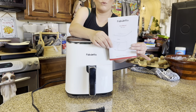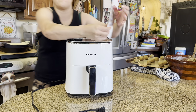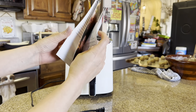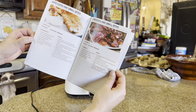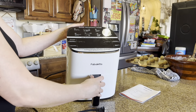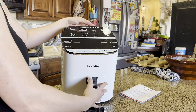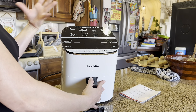It does come with a user manual right here. And then on this side, it has a bunch of really good looking recipes that you can make inside of this. So just a bunch of recipes. They have a quick reference guide up here. It says that this is hot — do not touch. Do not fill this up with oil because it is not a deep fryer, it is an air fryer.